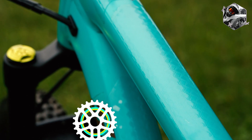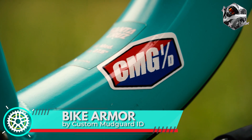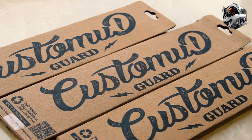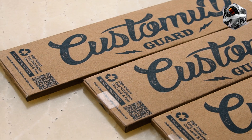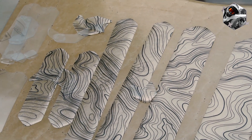Produk keren kali ini yang akan gue review adalah Frame Protector atau pelindung frame sepeda dengan nama Bike Armor by Custom Madguard Indonesia. Sesuai namanya, aksesoris yang satu ini berfungsi untuk menjaga frame sepeda kalian dari segala bentuk gesekan ataupun benturan, khususnya sepeda gunung saat riding di track off-road.